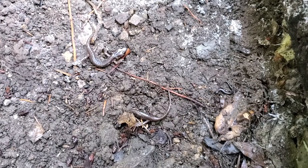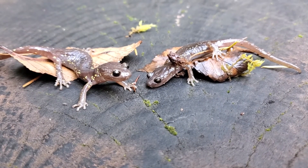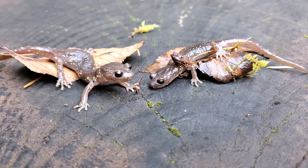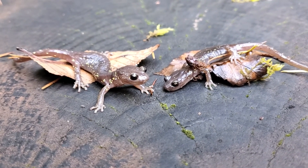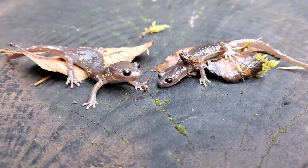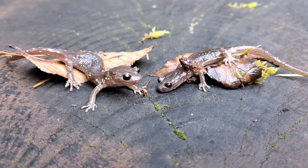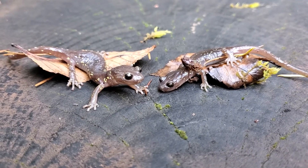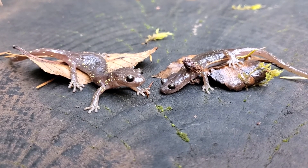We've got two arboreal salamanders and a slender salamander. So you might be wondering why they're called arboreal salamanders when I keep finding them under pieces of wood. They do have the ability to climb — they have a prehensile tail and some pretty strong fingers. But most of the time you're going to find them under pieces of cover.